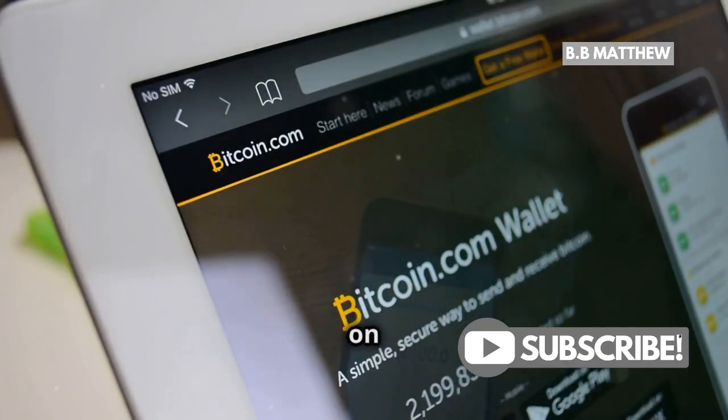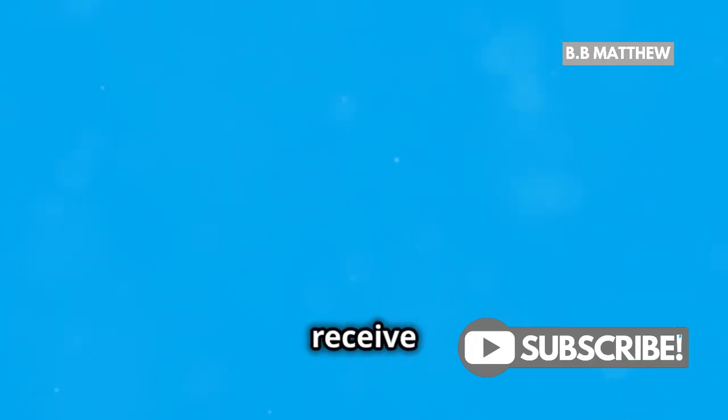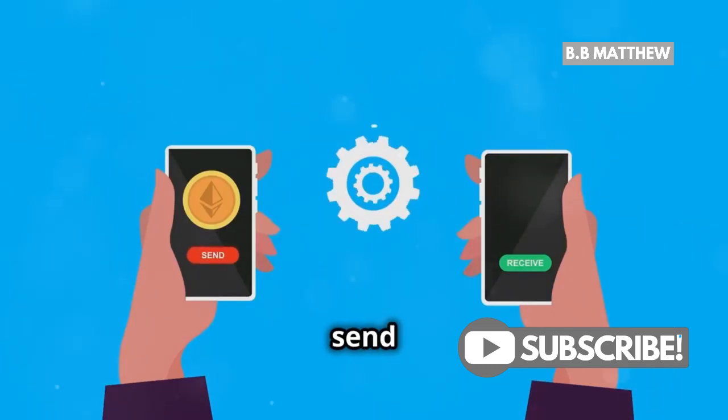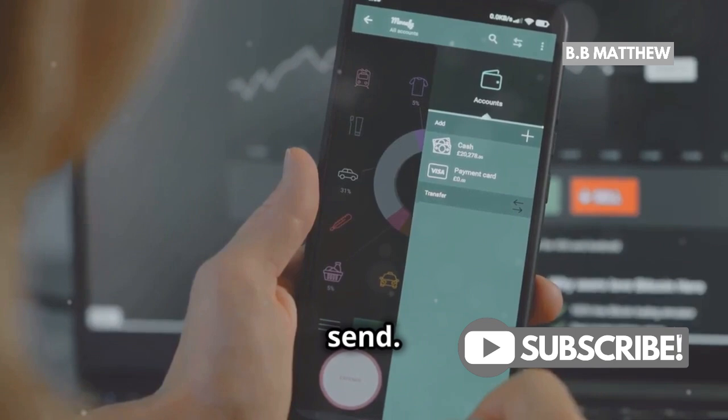You're almost there. Tap on XRP to see your wallet address. This is the address you'll use to receive XRP from exchanges or other wallets. You can also send XRP by tapping the send button, entering the recipient's address, and the amount you want to send.